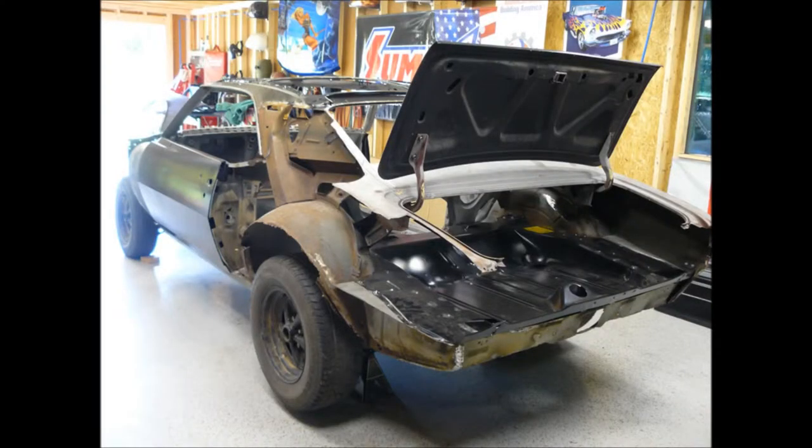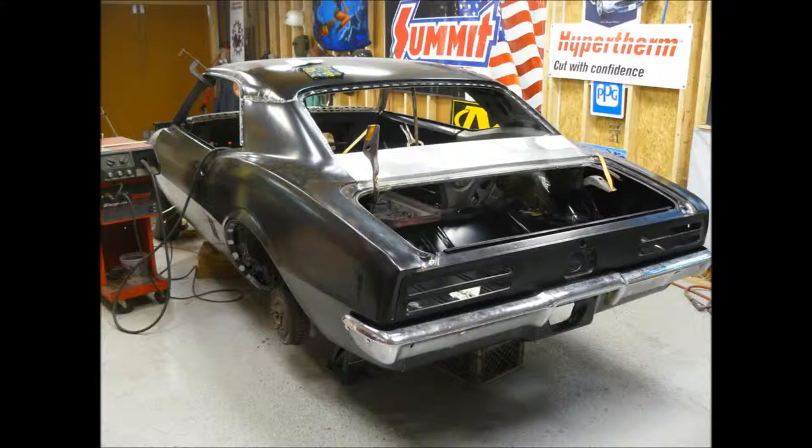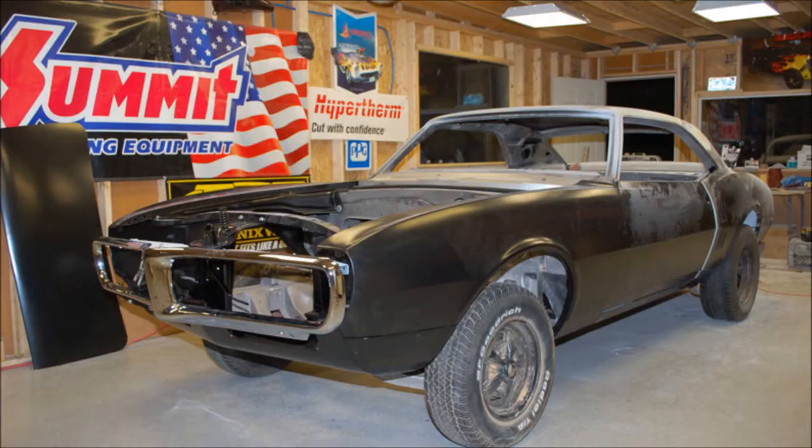Automotive restoration projects always take longer than you originally planned, so it's really great to have tools that make the job easier and faster. It's not simply about removing the sheet metal panels — it's about removing them correctly. If the panels aren't removed correctly, you can end up creating more work. I can safely say that using the PowerMax system to remove the old panels on the Firebird was the easiest part of this restoration.